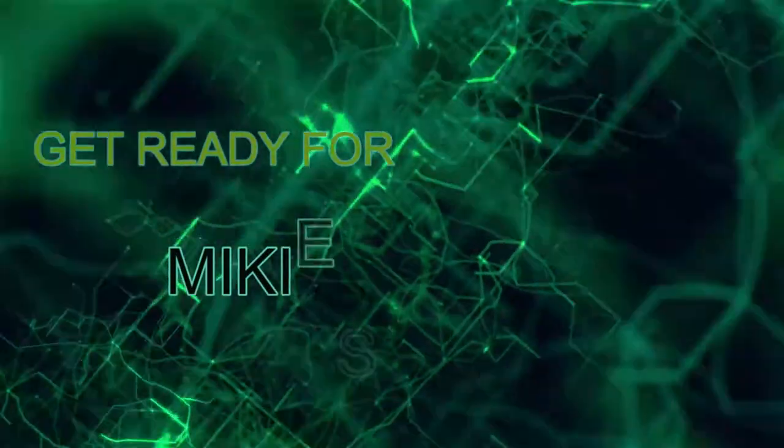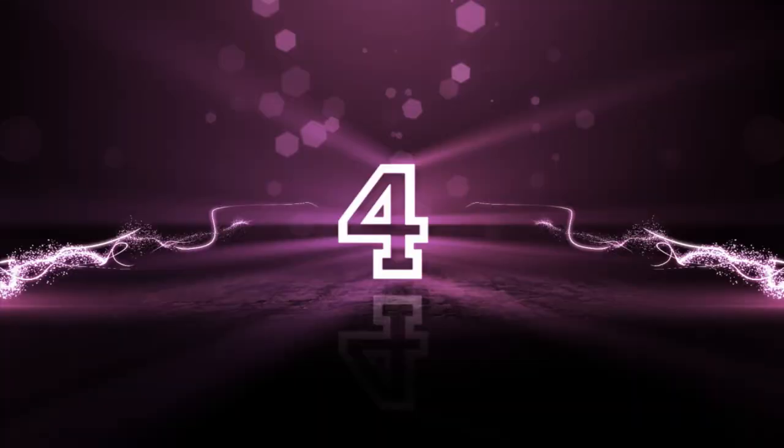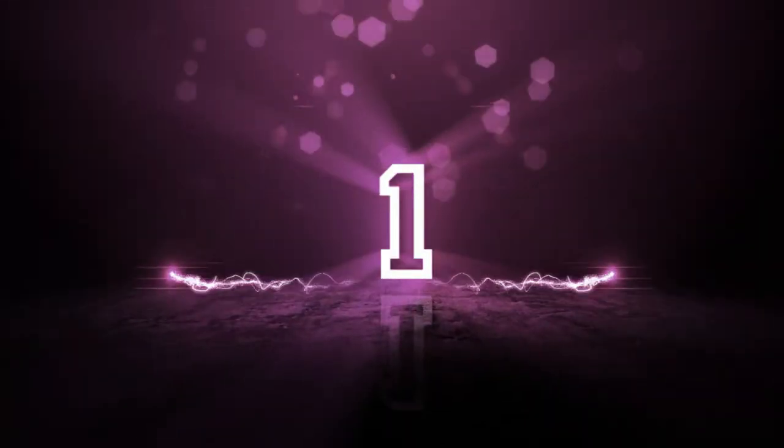Get ready for MikeysenTV. 4, 3, 2, 1, 0.